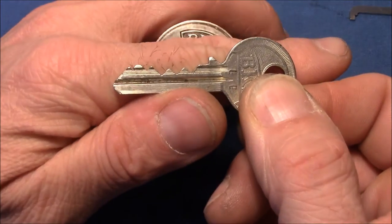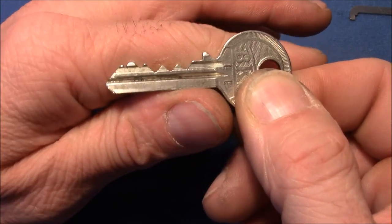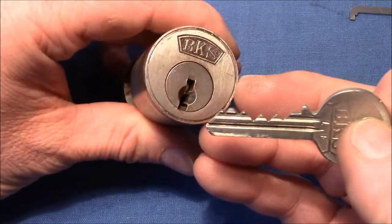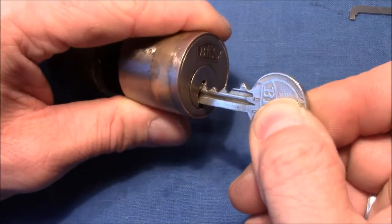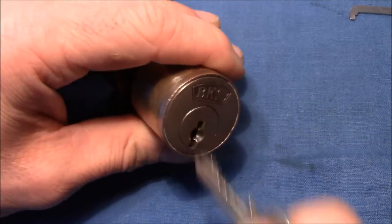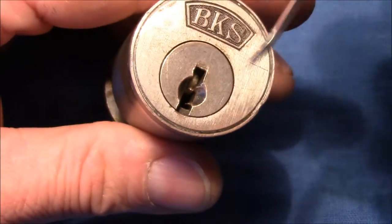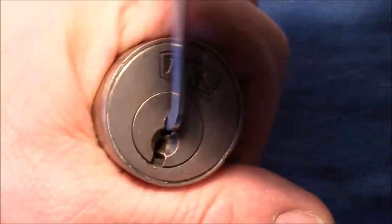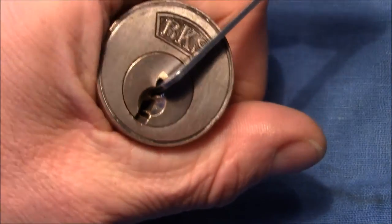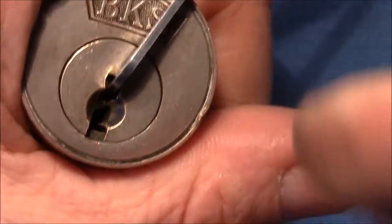That's the bitting — it's a five-pin lock and the bitting here is quite good. I will pick the inside part. I'm using the thick Peterson pry bar, which is still very floppy, and a thick Peterson hook.